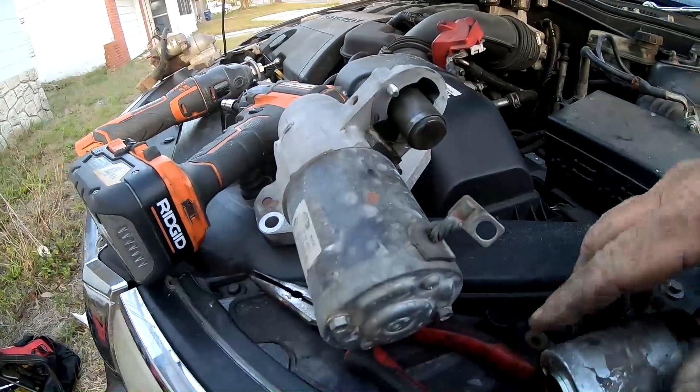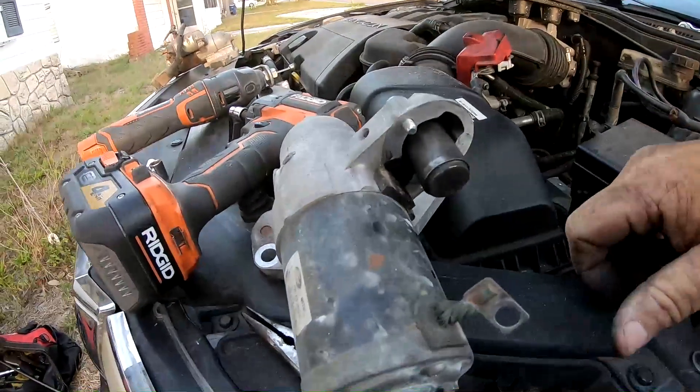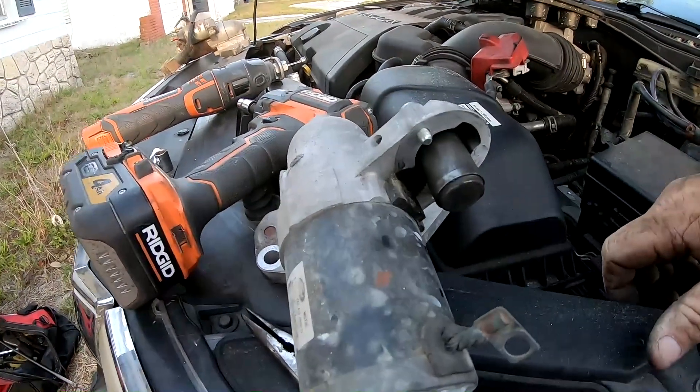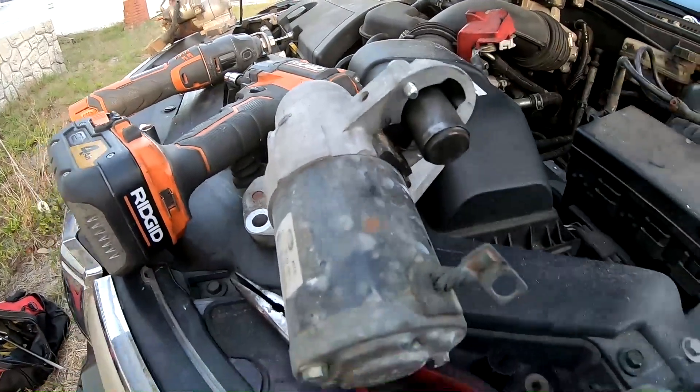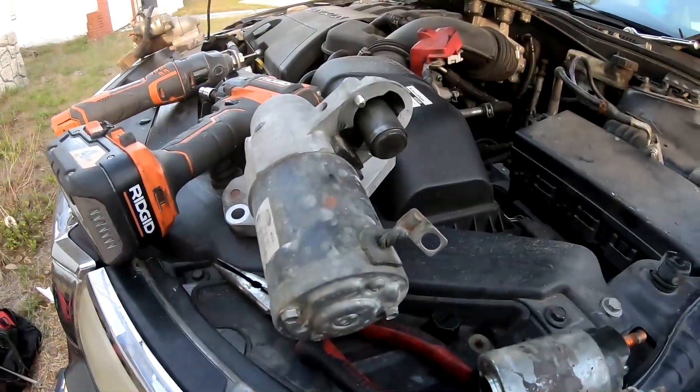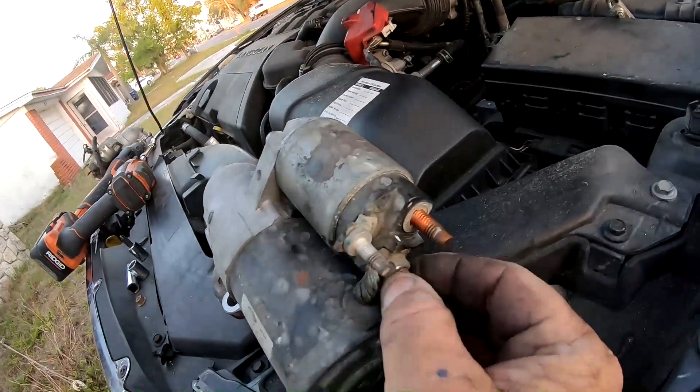It might not be a perfect fix — it might get you a year or two until you can get a different vehicle, whatever your case may be.